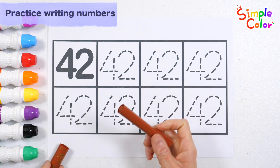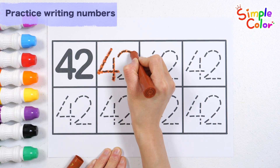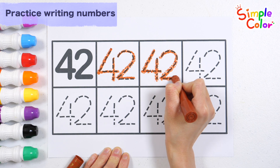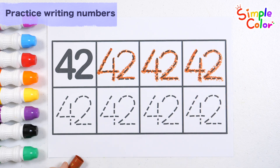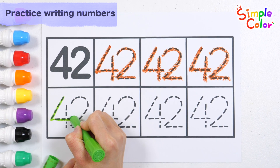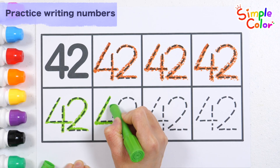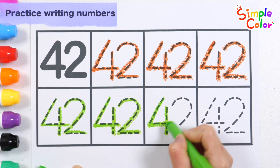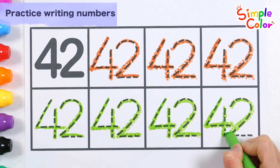Shall we write the number forty-two in brown? Forty-two. Let's write it four more times in baby green. Forty-two. Forty-two.